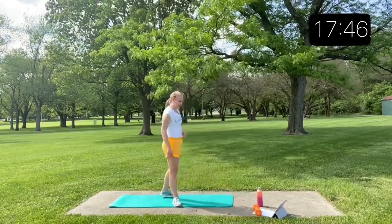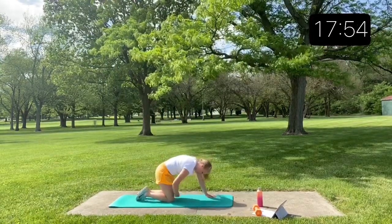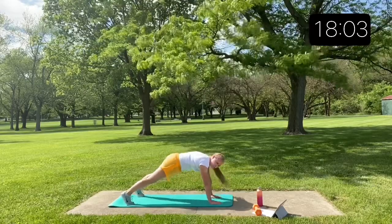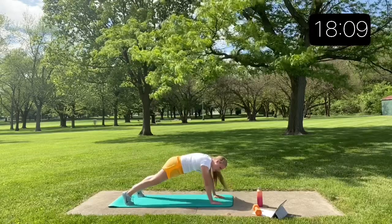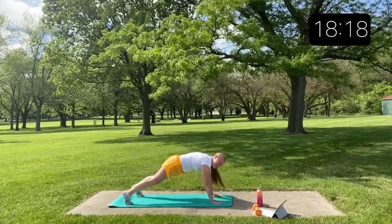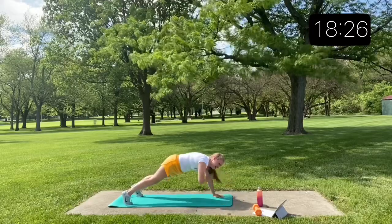Back to those plank shoulder taps. I don't know about you but I'm feeling it. Really make sure you're squeezing those abs. Don't let yourself do too big of a rock back and forth. Keep going.